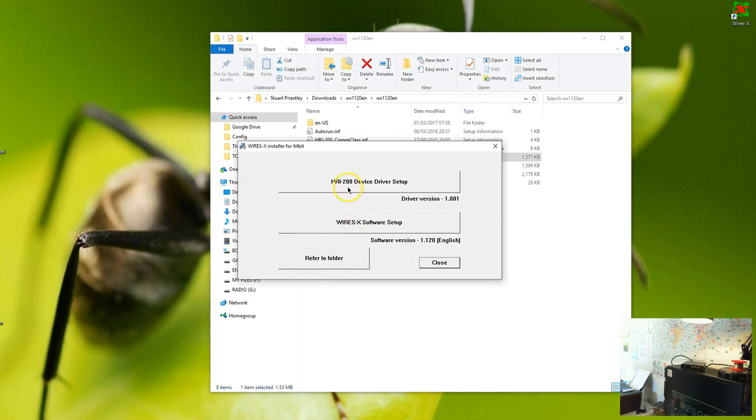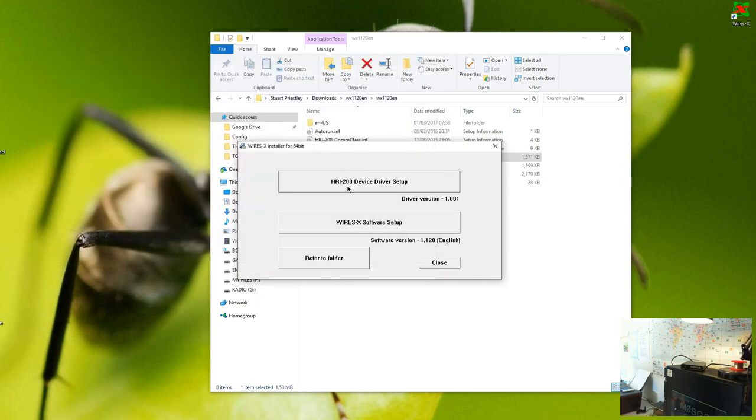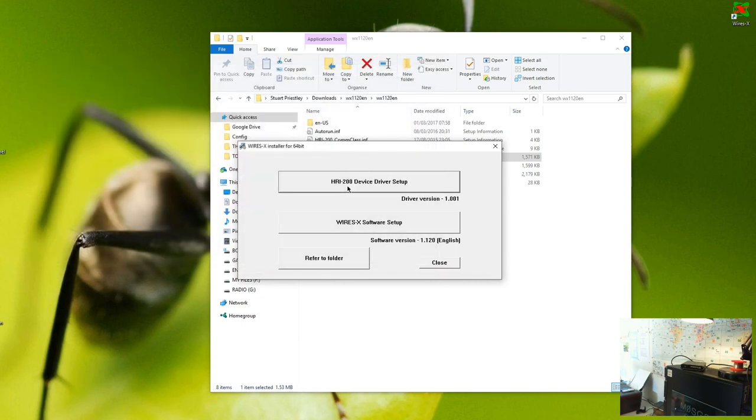The first thing you have to do is install that driver. When you do the driver install, after it's installed, it will probably say — mine won't because I've already got the Windows driver on the system — but it will probably say 'plug in your HRI 200,' at which point grab the little lead and plug it in. You'll hear that infamous sound indicating it's found the Wisex box and is now going to set up the device.